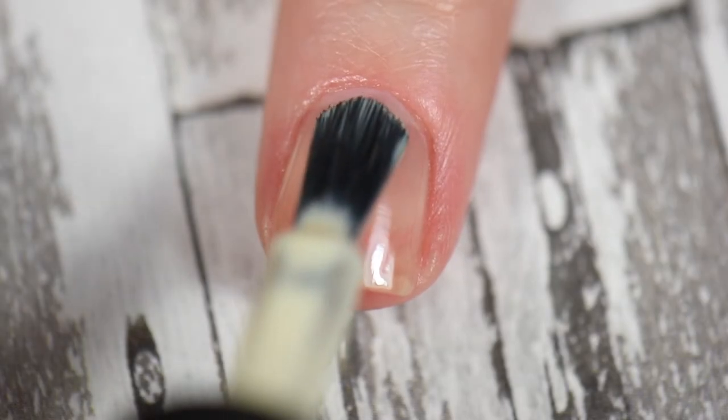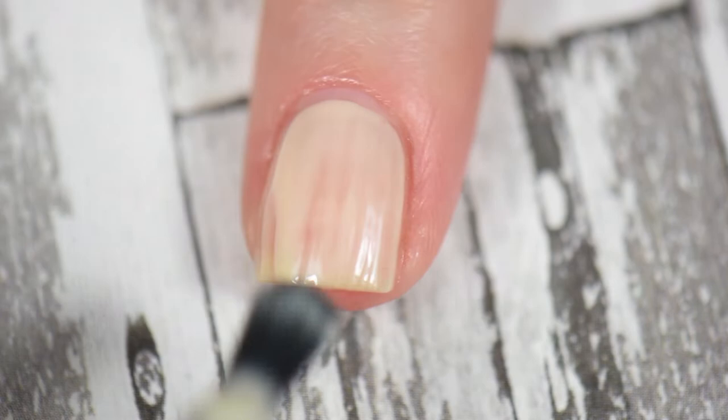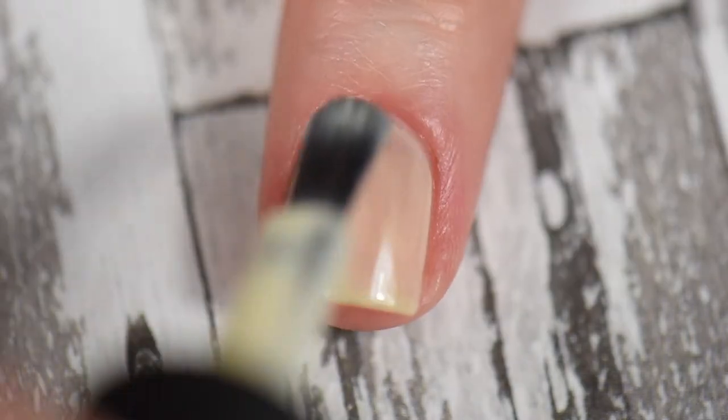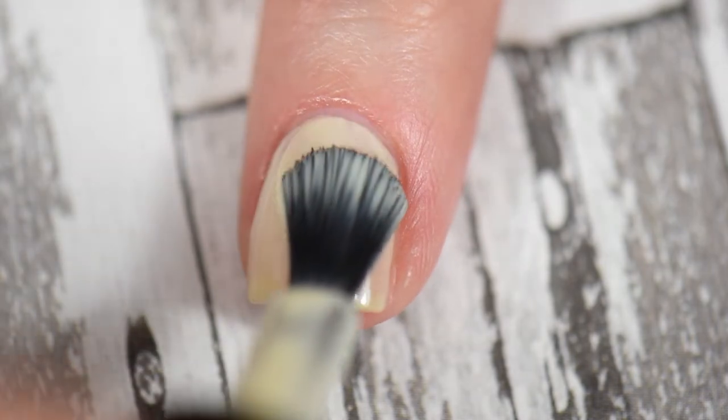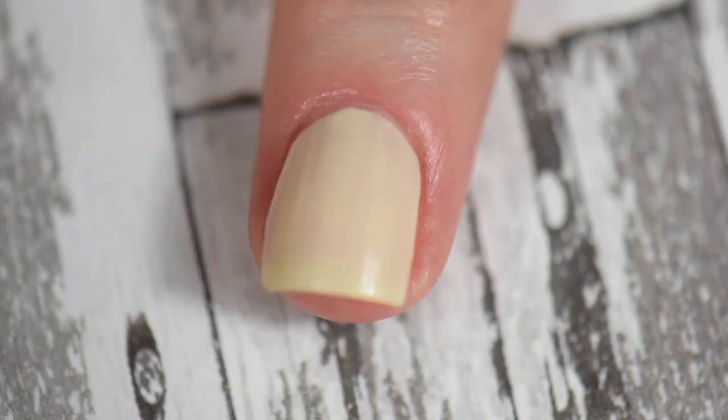I did three coats of Leonardo on my middle finger, and honestly I don't know why I did that, because I had a full-size image with a lot of deeper colors and tones. So if you're going to repeat this design, you really don't have to do three coats.